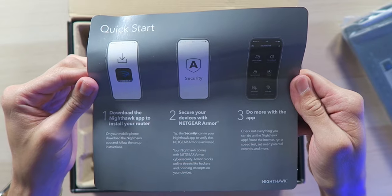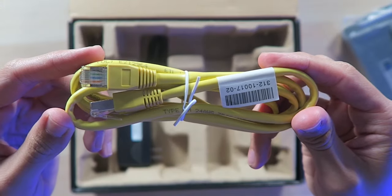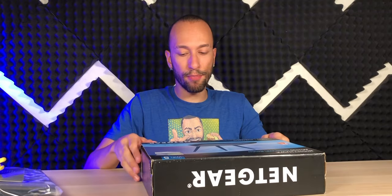Inside the box, a quick start guide. Setup is as easy as 1, 2, 3. Simple. An ethernet cable and a power adapter. As you can see, this is pretty much as easy as it gets when it comes to routers. Just hopefully it functions as easily as possible and works as good as possible.